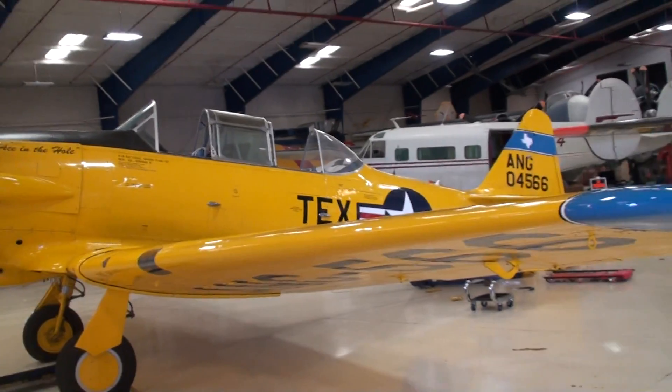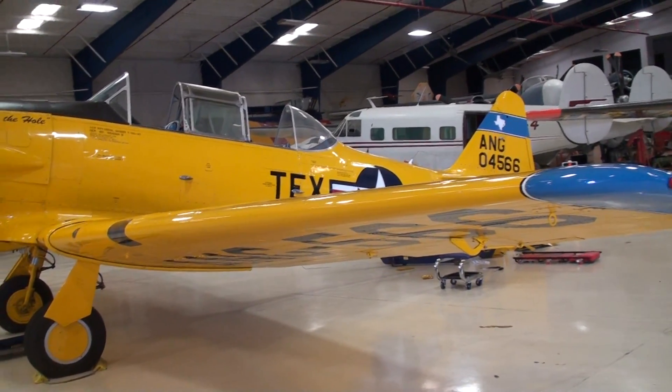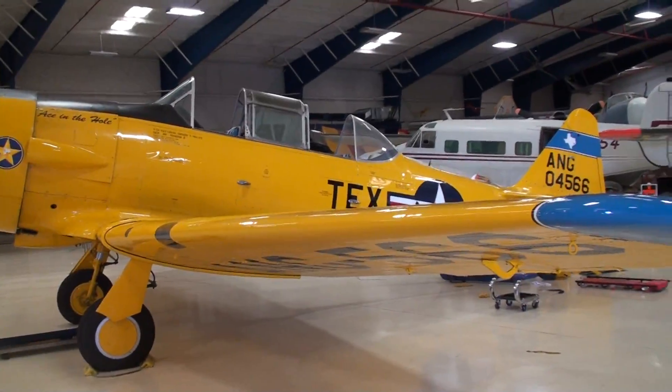Similar shape and size to the other planes back there, with handles like those planes. Less powerful overall, and probably easier to fly.